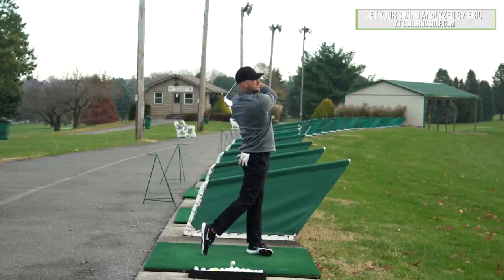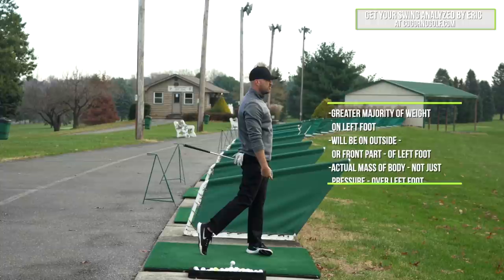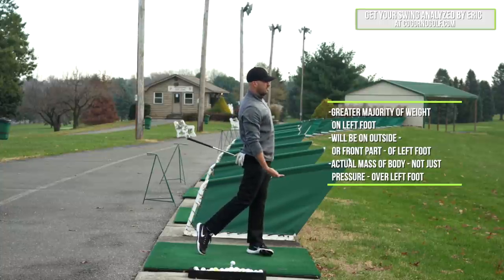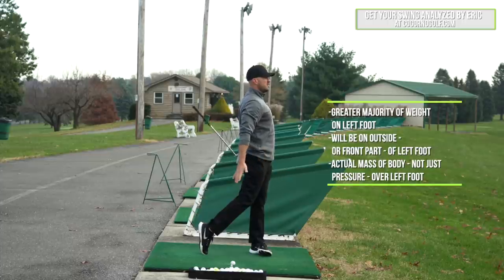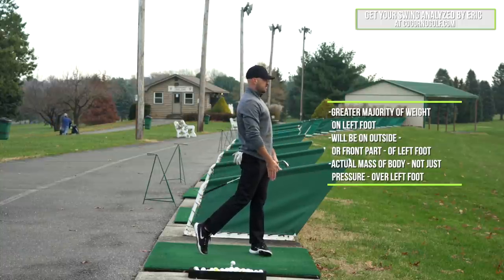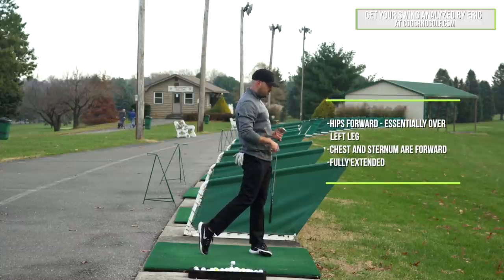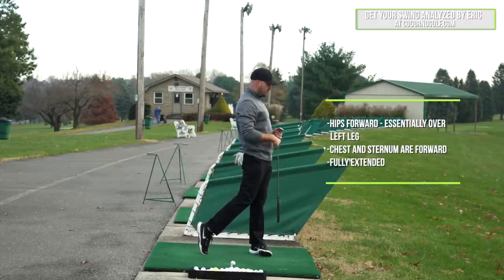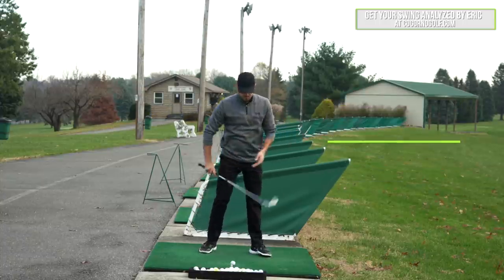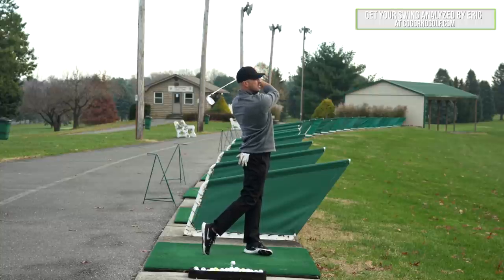So ideal follow-through — if I look at a good golfer and I get them into a follow-through position, it looks more or less like this. Starting from the ground up, I have the greater majority of weight on my left foot. Most people with good rotation will actually be on the outside or front part of my left foot — not a requirement, but just a piece. So I have the greater majority of my body mass up over my left foot. My hips are tucked forward to the point where if I drew a straight line down from my belt buckle, my hips would be essentially up over my left leg. I've got my chest and sternum forward and I'm fully extended. When we get all the way into a follow-through, I'll have my arms folded up, club kind of across the neck — there are some variables, but more or less this is what I'm looking for.